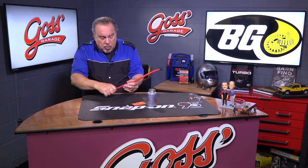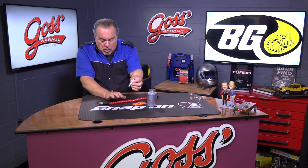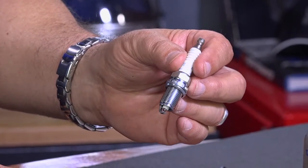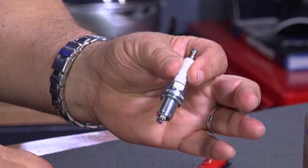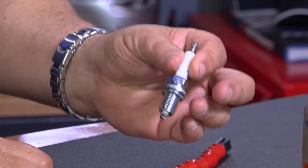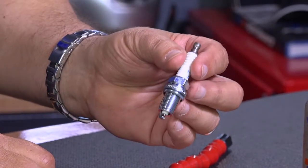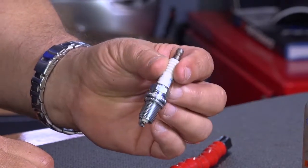Remember that whenever you're installing spark plugs, when you put the spark plug into the spark plug hole, you never put it in with a wrench. Use an installation tool such as this flexible one, or your hand. You might have a socket over the plug to hold it in place, but you don't have a wrench on it — you're going to turn it by hand.